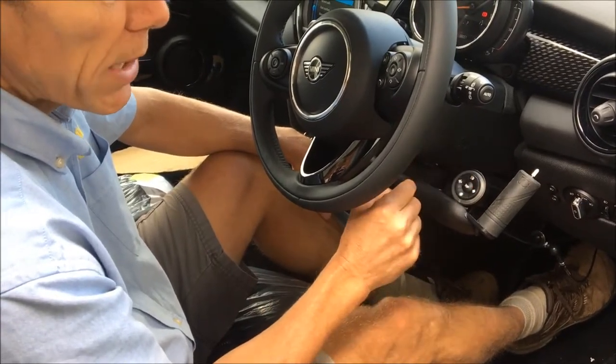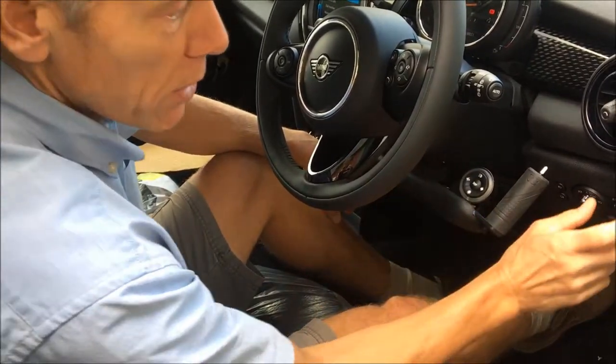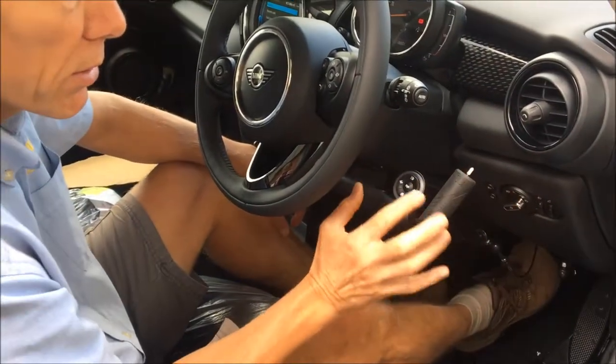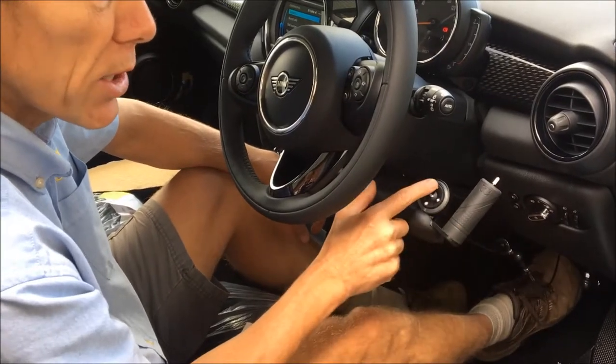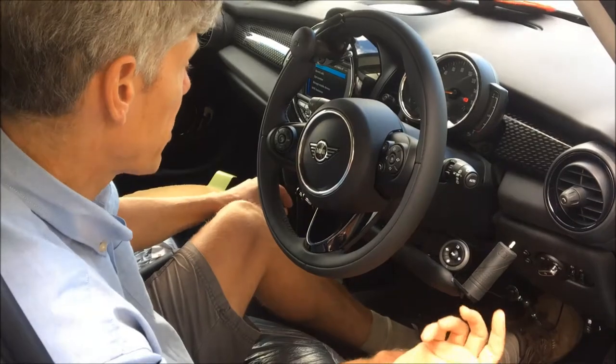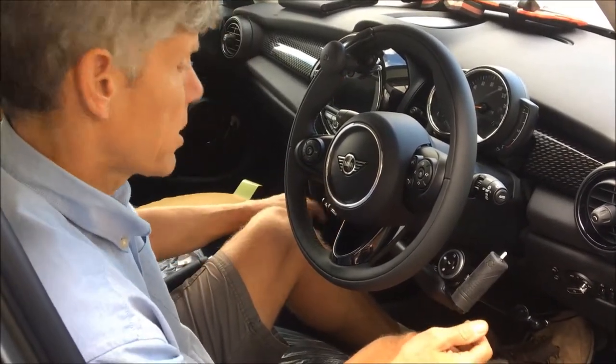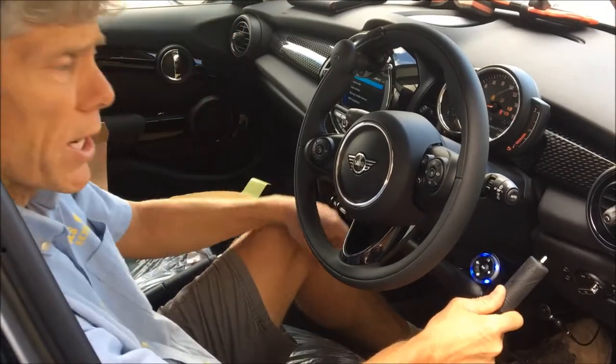And then for main beam and dip beam, when the lights are actually on, this has got a CAN bus system. When the lights are actually on, this will know that the lights are on and then you just press that and it will do main beam. Press it one more time and it will do dip beam. So it's lit up at night — you get this blue illumination here.